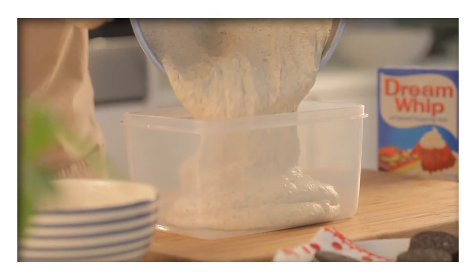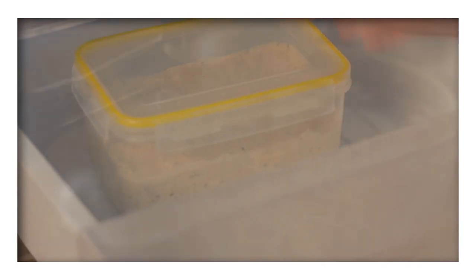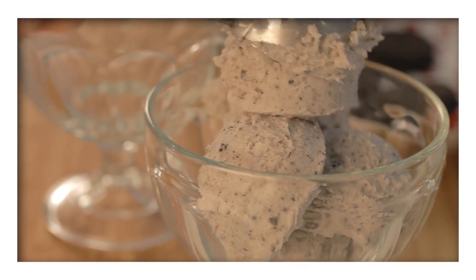Turn the mixture into a freezer-proof container and place it into the freezer to set. Once firm, scoop into bowls and serve immediately.